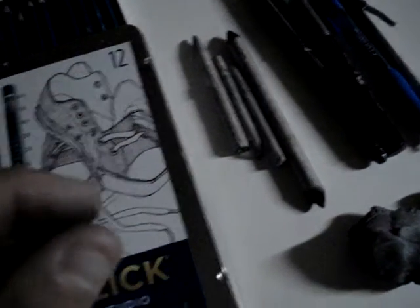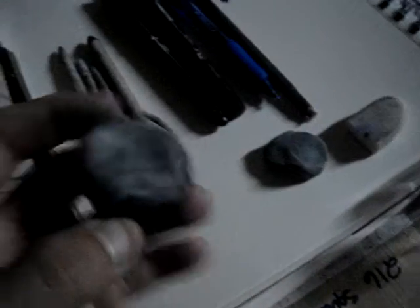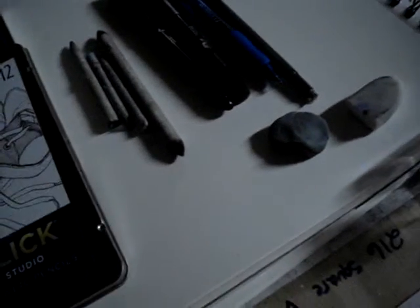I already showed you the blending sticks — there are different sizes. You can get ones as small as a pencil lead; I have a couple that are really small. They're really nice as blending tools. Also, here we have a kneaded eraser, which is very good for black and white work if you're going for high detail and need really small erase marks for highlights or fixing small mistakes.